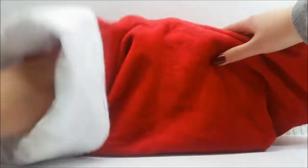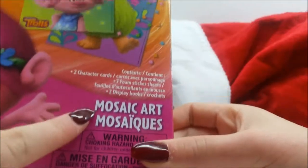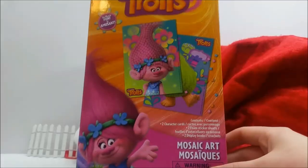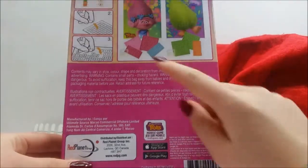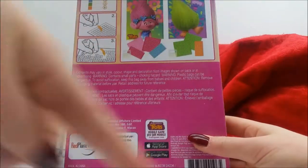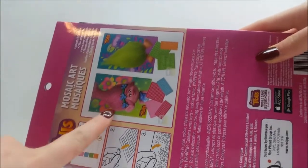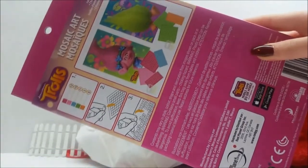I'm feeling something kind of big and I'm just gonna pull it out. Oh look at that - it is something Trolls! So it is Trolls mosaic art. I have never done this before but I might do one in a future video. It looks pretty cool and definitely pretty fun, especially if you like crafts. There are little stickers or foam pieces and pictures with numbers on them - like 12, 10, 11, 3, 8 - with colors beside them. Whichever square has the number, you take the matching color and put it on, and eventually you get a lovely picture of a troll. I love Trolls!